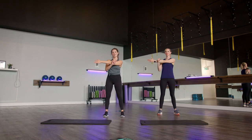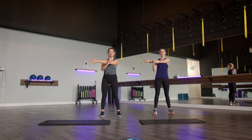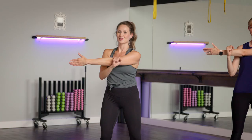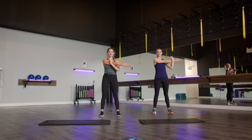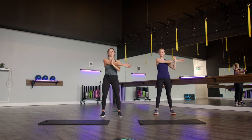We'll get into a shoulder stretch next. Bringing your right arm across the body, rolling that shoulder down away from your ear. Slowly releasing that stretch. Same thing on the other side — opposite arm comes across, shoulder comes down away from your ear. Slowly releasing.